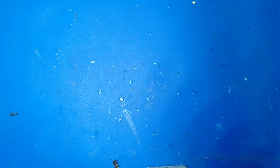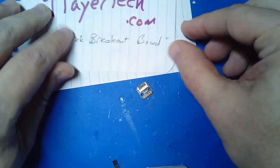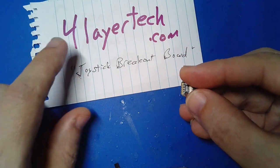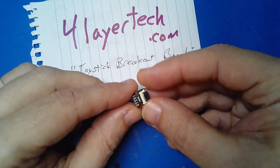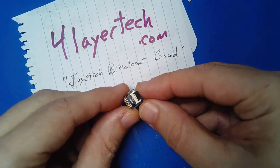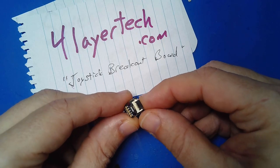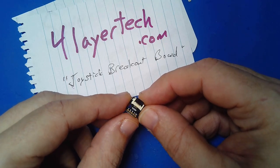One of my customers pointed it out to me — this little tiny breakout board, which is available from Four Layer Tech (fourlayertech.com). They make this little joystick breakout board, and I think they sell it for about two for $6, which if you're needing this is fantastic.